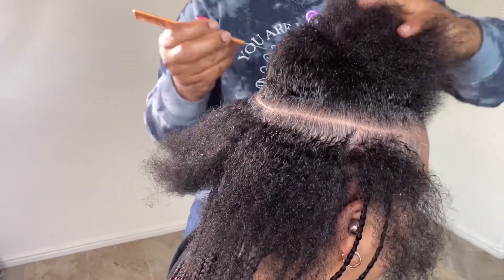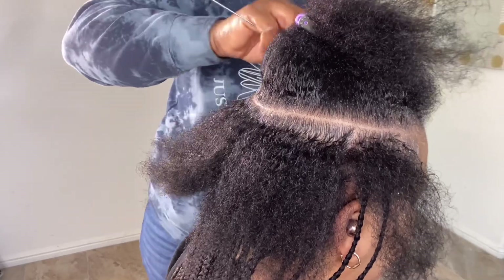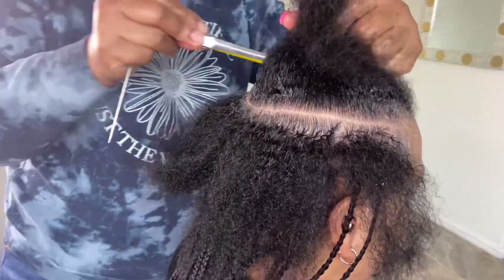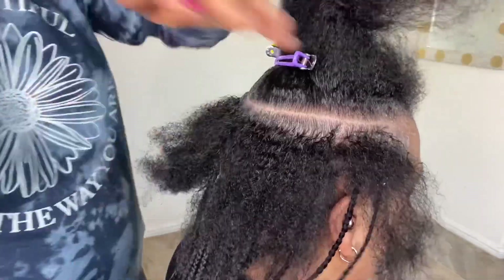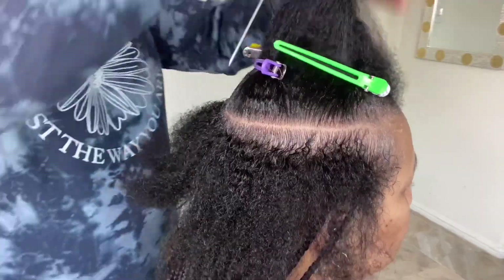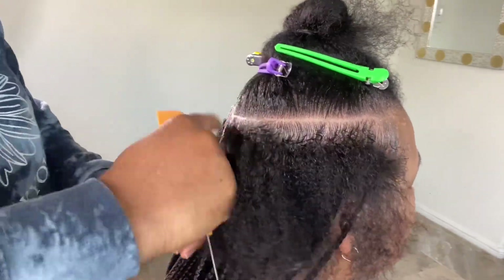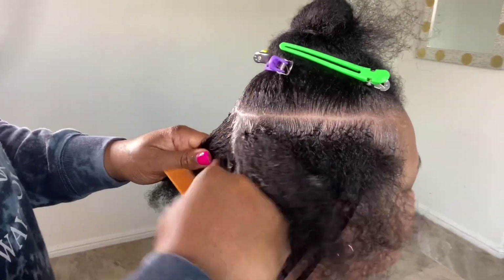After applying that, I'll just go over it and clean up my part — not necessarily patting over and over again. That way you can save time. You don't want to spend all the time just patting. What I'm basically doing here is patting the hair to clean up the part.